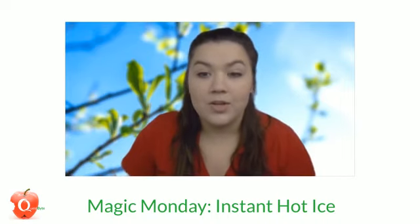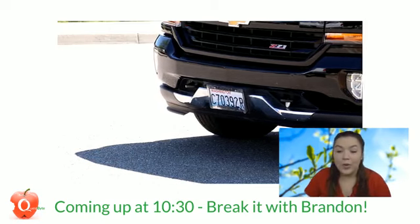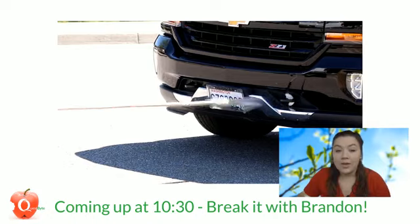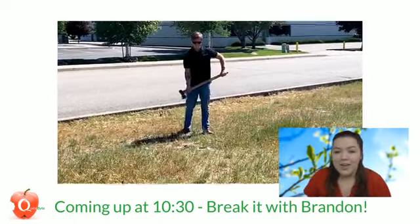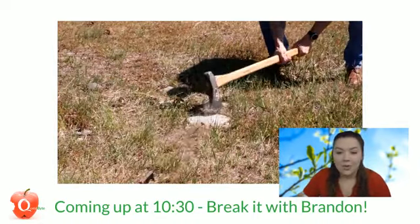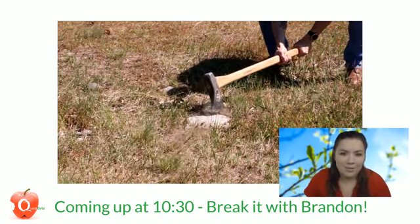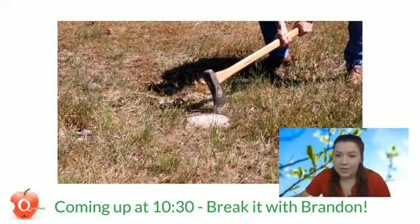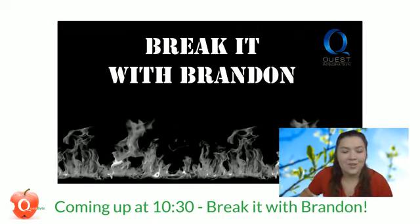Also, coming up at 10:30 on our YouTube channel we'll be going live for our first episode of Break It with Brandon. We 3D printed some tow hooks and we're going to see which can pull a truck — hint, it wasn't that one. We'll put the link in the comments so you can watch that too. It's going to be so much fun — who doesn't like seeing things break, especially on a Friday? So 10:30 on our YouTube page, Break It with Brandon. Until next time, continue onward with your quest for knowledge — thanks for watching.